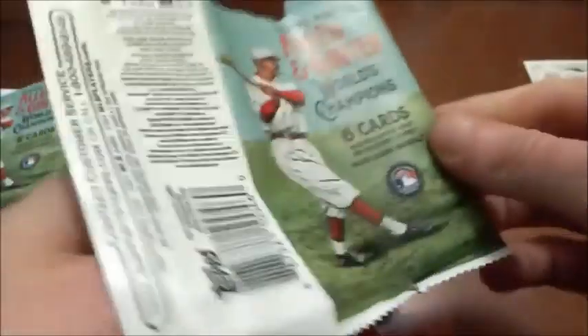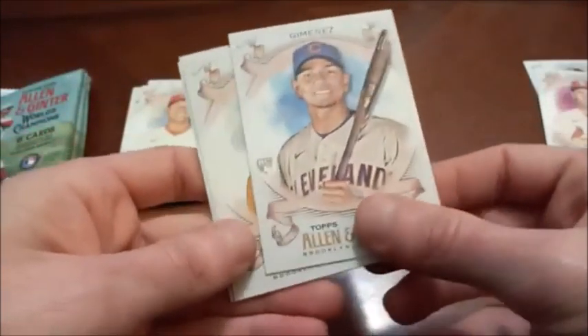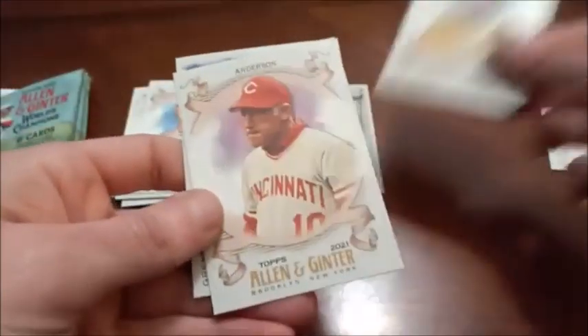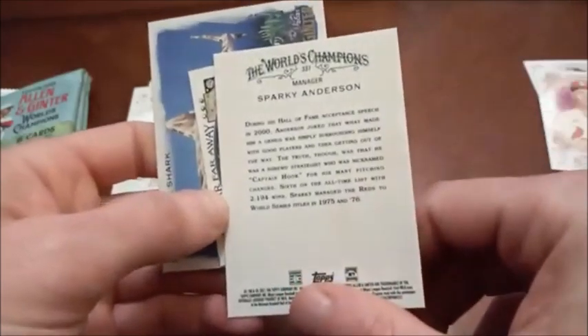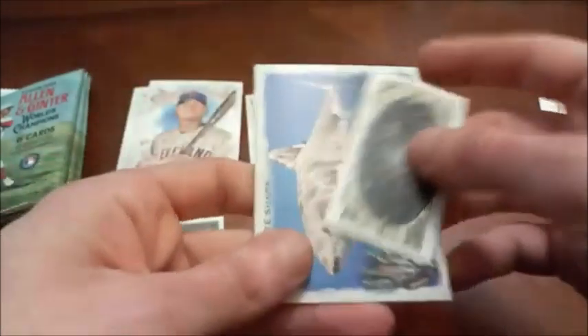I'm flipping the backs around because I don't remember everybody's first names. Looks like we got a Kirby on the back, so we'll have a decent hall of fame stack. Andres Jimenez rookie card — not too shabby. Next up: Sparky Anderson for the Reds.